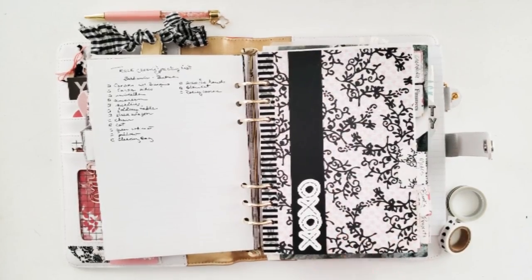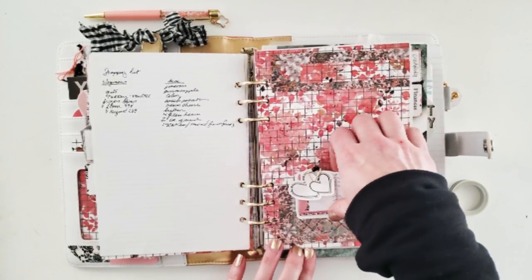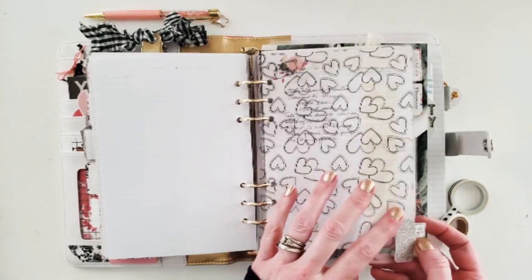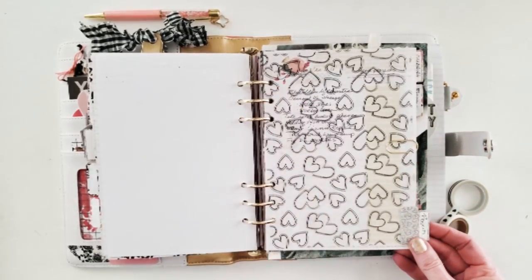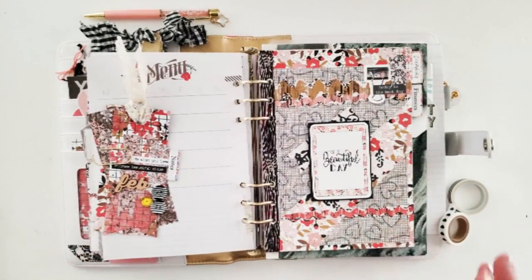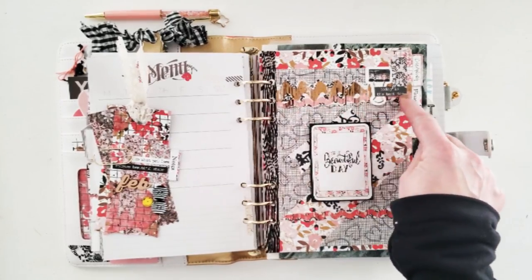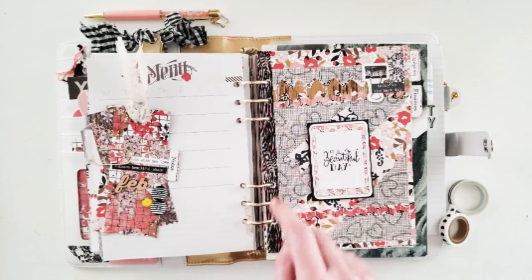The next section is the meals section — very simple, just washi tape, black paper, and a die cut. Very classic. The next section is the book section — I have a sticky note pocket here again with some die cuts and one of my favorite clips I've ever had. The next section is projects — this is the see-through projects page. I'm going to clip that under there so it can all work together, and I can always add more stuff on the front as I need it. I love this die cut mounted on black paper so it pops, with fussy-cut rickrack and some packaging and extra paper.